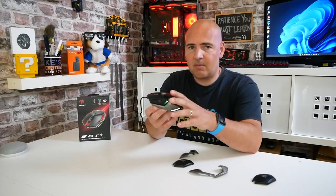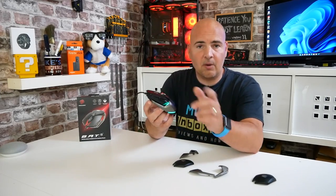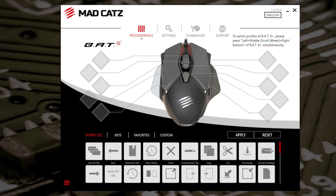The RGB can be controlled in the MadCatz Cyborg software. So this is the MadCatz Cyborg software — this is the main screen. You've got your programming screen, your settings screen, Chameleon for the RGB, and there's a support tab as well. This software is actually on version 1.0.54 currently, so yours may potentially change. You've got 10 buttons here which you can all program, as we said earlier.